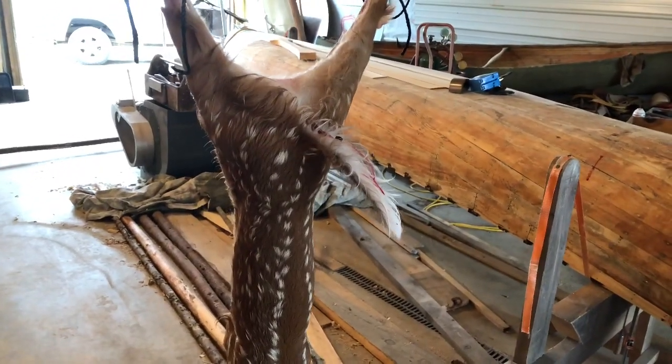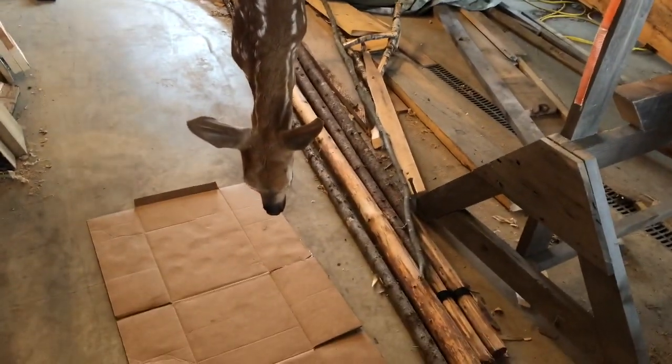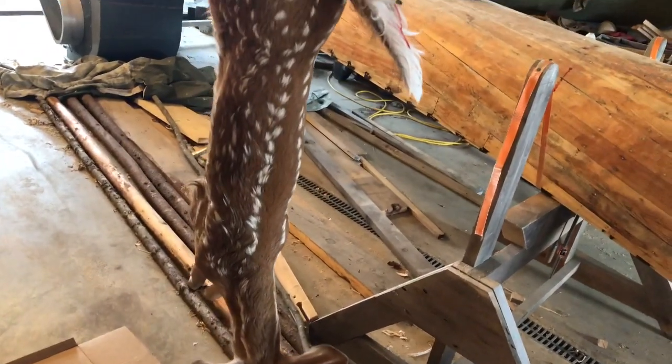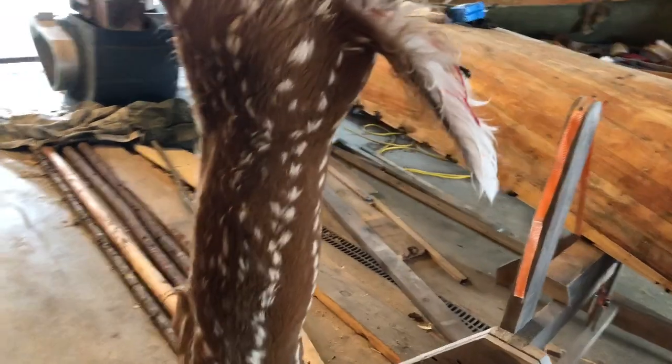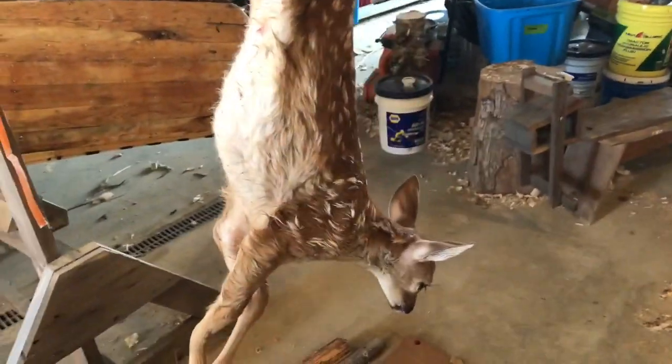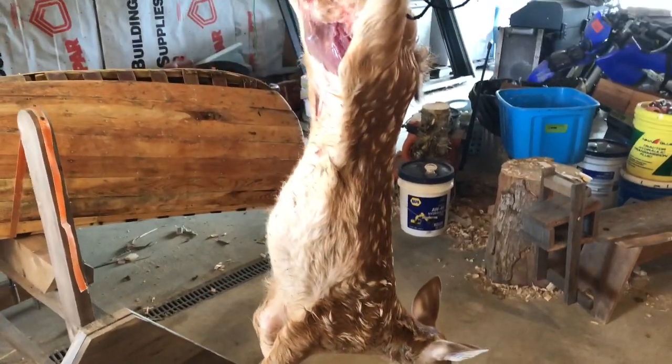There's one more roadkill. This is just a small fawn, very small, probably a month old, maybe just a few weeks. It was on my local road and I checked with the warden and I got a permit with a number if we happen to use it.